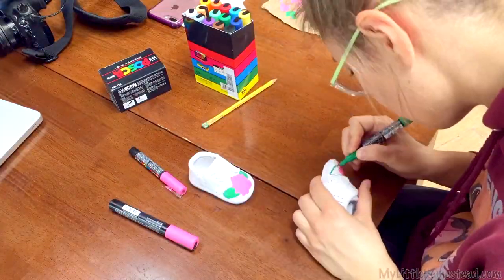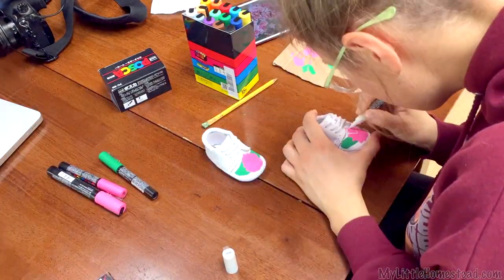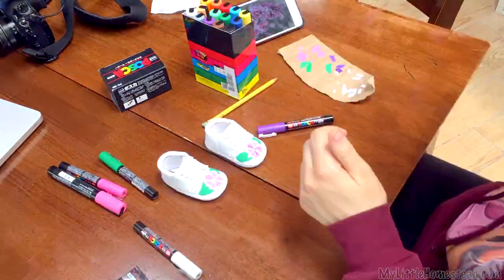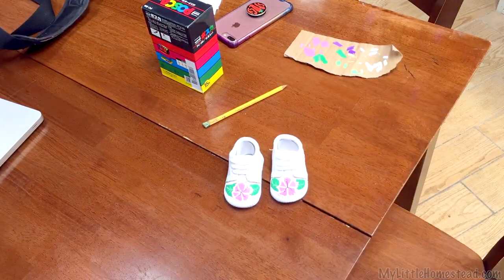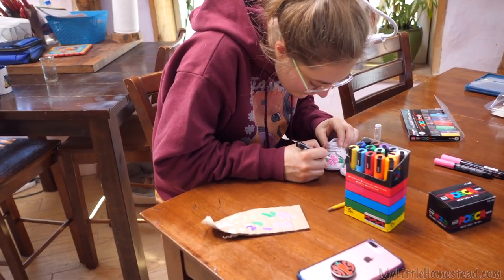I want to put an Azalea flower on the toe of each shoe. I don't see you walking around and getting these little things dirty, so it's probably fine that they're white. And then the back I thought might be kind of fun — putting a little A right there for Azalea. What do you think?